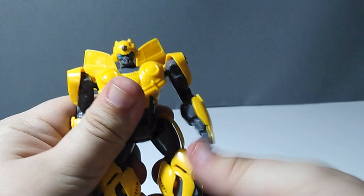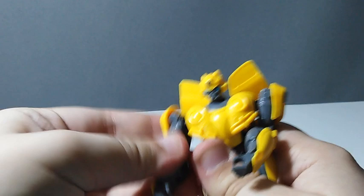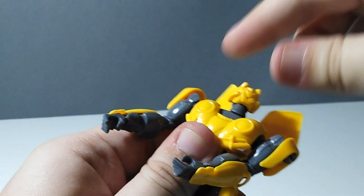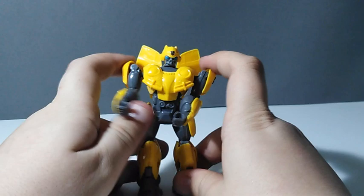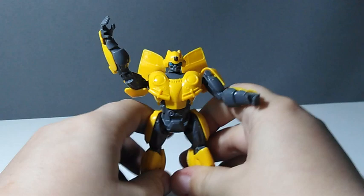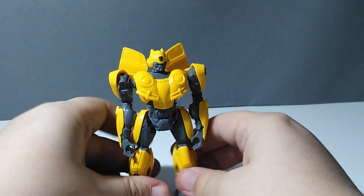Ball joint here, ball joint here — it can also be a swivel. Ball joint here, ball joint here. The head can rotate but not 360 degrees because a small piece blocks his chin. Look how many poses he can take — he can even do the pose from the end of the Bumblebee movie where he did the song. This is such a cool toy, though his limbs have already gotten pretty loose.